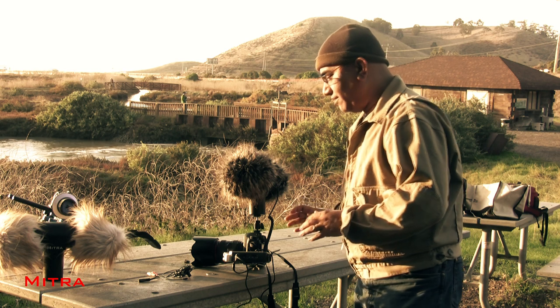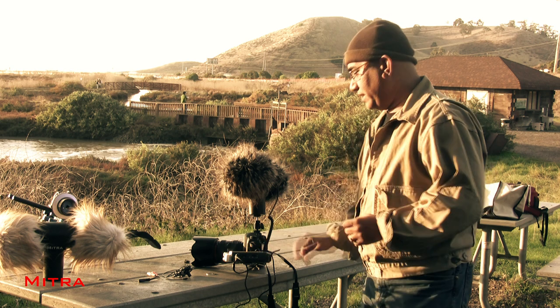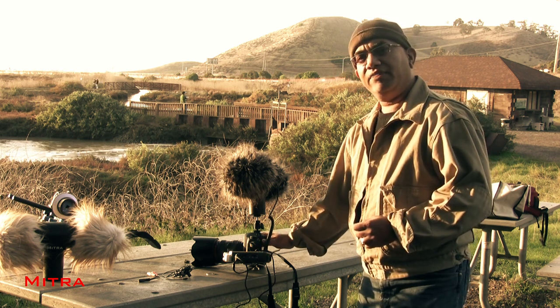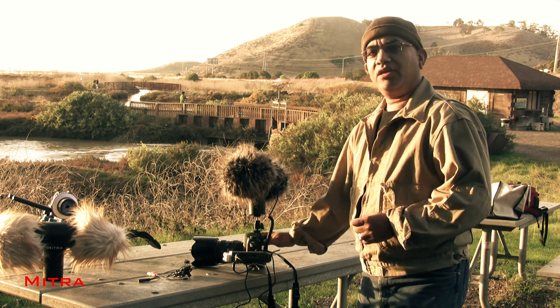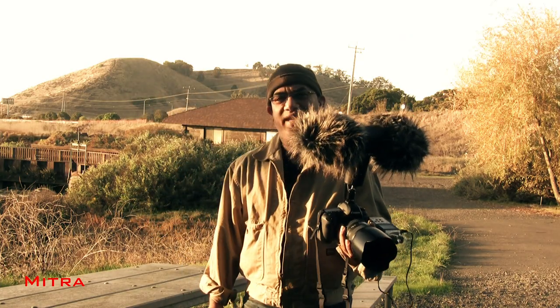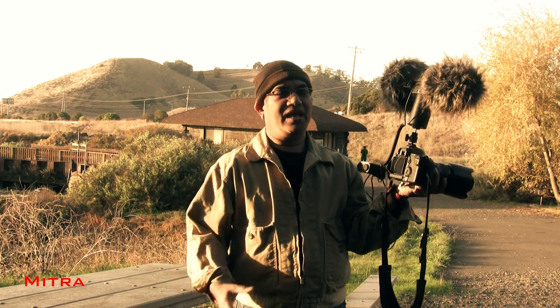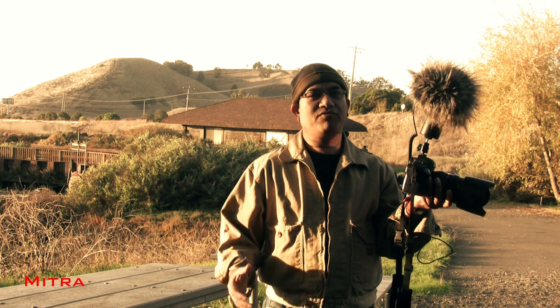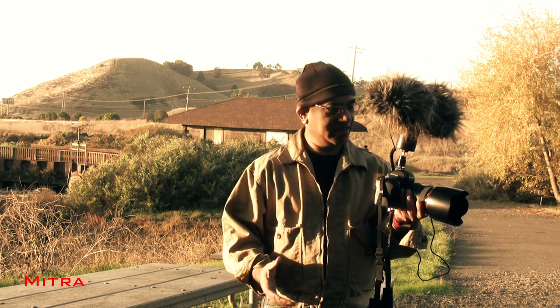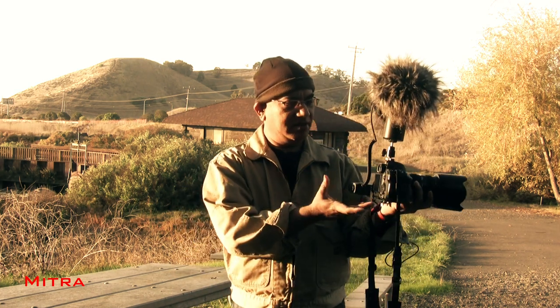Now it is all wired up. Turn on the 3D Mic Pro, set the recording level in the recorder and also in your camera, and you can start recording video with immersive sound. This is what the final setup looks like — it's very light, very simple, allows you to move around freely. You can run with it. Very well balanced; I can hold it with one arm. It barely adds any weight because the only additional piece is this aluminum flat.